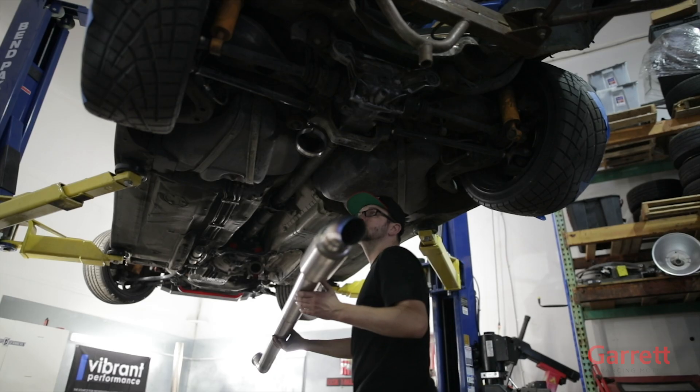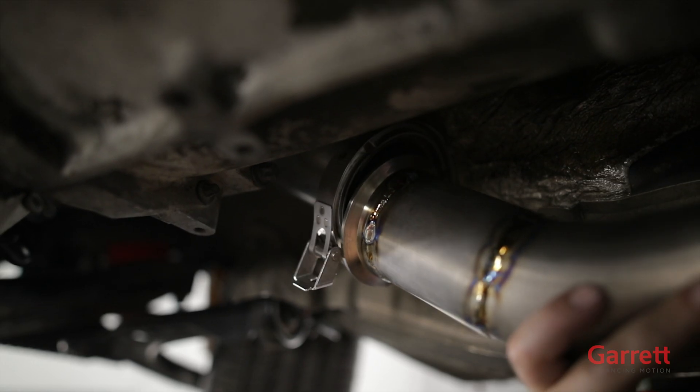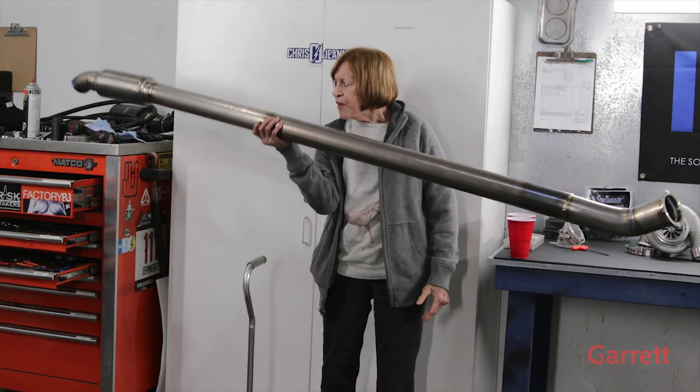Now that the intercooler and the blow-off valve are plumbed, the next step is to get the exhaust from the back of the turbo to the back of the car. Traditionally we would use steel, but to stick with our theme we are going to be using Vibrant Performance titanium products yet again.